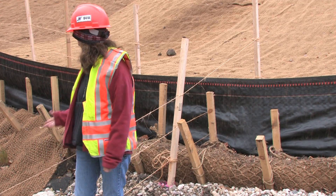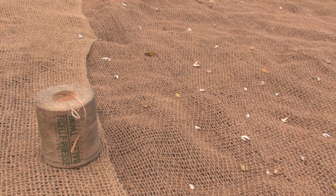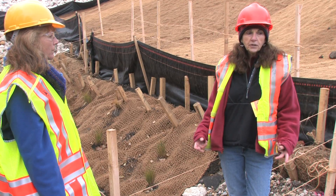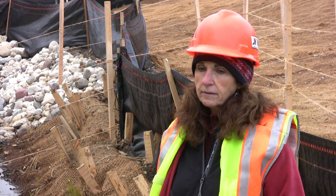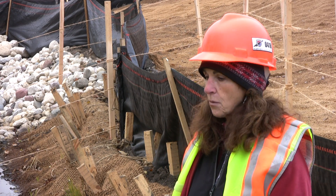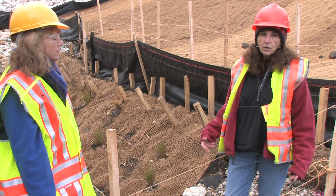In addition to that, we use a natural coconut weave fiber matting. There are two reasons we really like it: it's natural and it doesn't have netting, so little critters like amphibians, snakes, or birds don't get tangled in it the way they do with some plastic nettings. In more sensitive natural areas we always use this matting — it has a lot more give.